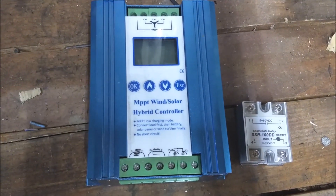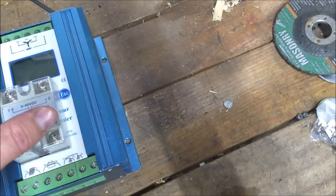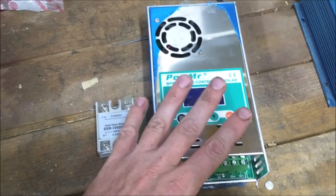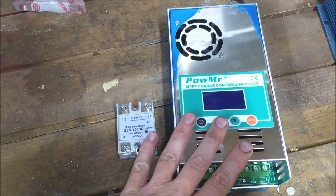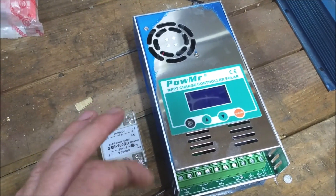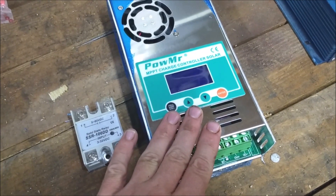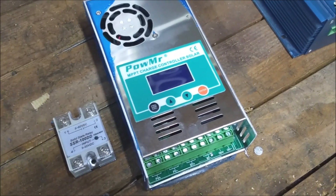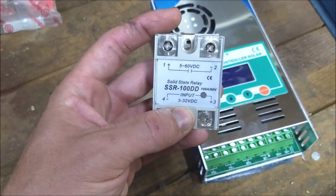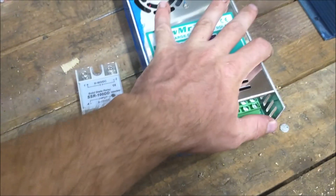We're going to see if that works. If it does, awesome. If it doesn't, I'm not out very much. If it does work, we're going to see if we can do the same thing with this other controller. This one cost about a hundred dollars — the cheapest one I could get that specifically said it could work with a 36-volt bank. It's programmable, so I can set it up to turn on at 42 volts and shut off at around 36.5. I don't know if I'll be able to use this relay since it's only rated for 3 to 32 volts, but we'll figure it out.